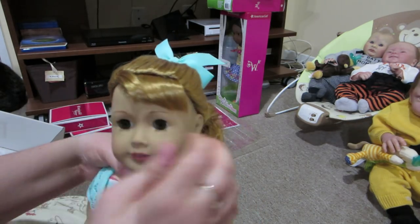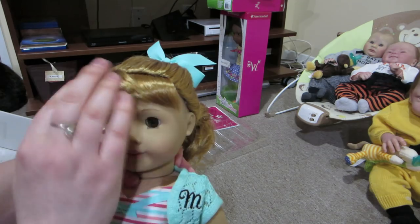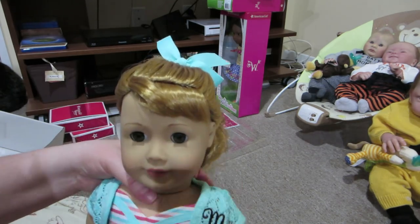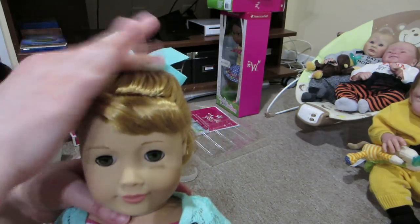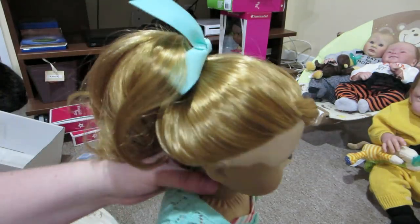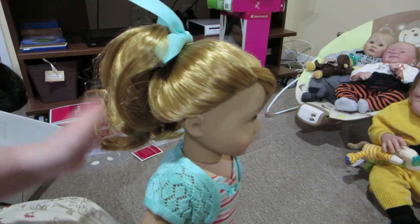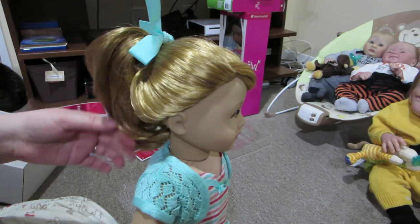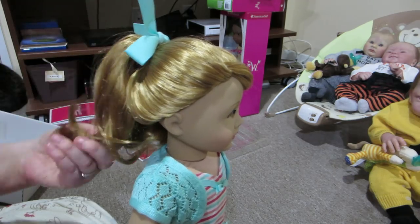You can kind of side swoop the bangs and they don't look that bad. Her hair is like a strawberry blonde in a sense — it's kind of a reddish color but not super duper red.